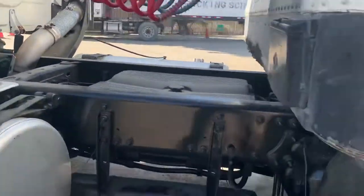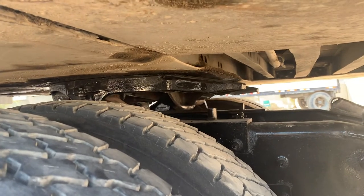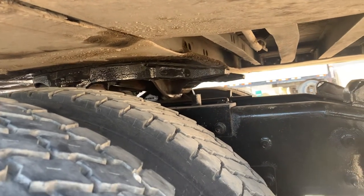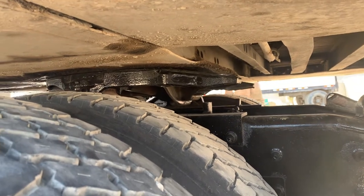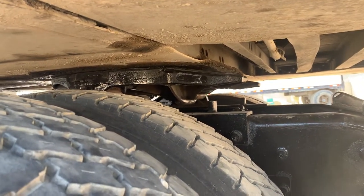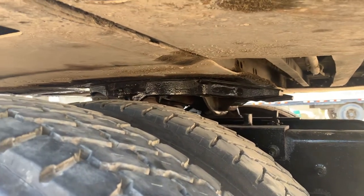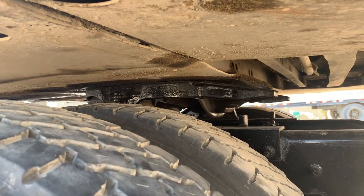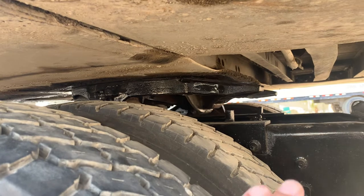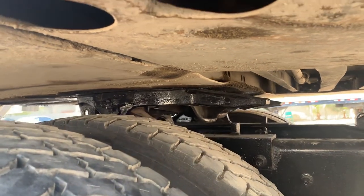Next we're going to go to the fifth wheel skid plate. My trailer apron — securely mounted, not cracked, damaged, or broken. It is in good condition and properly greased. My trailer apron is sitting on top of my fifth wheel skid plate. There is no daylight in between that trailer apron and fifth wheel skid plate. My fifth wheel skid plate itself is securely mounted, not cracked, damaged, or broken, properly greased, and in good condition. No daylight in between the trailer apron and the fifth wheel skid plate.